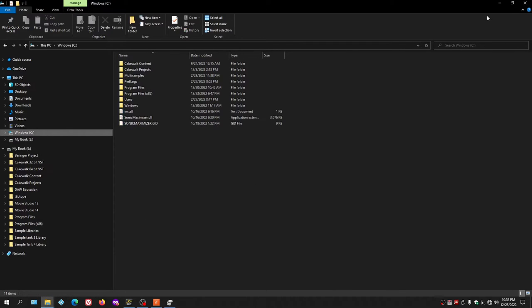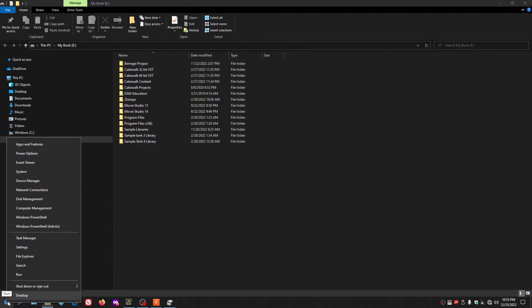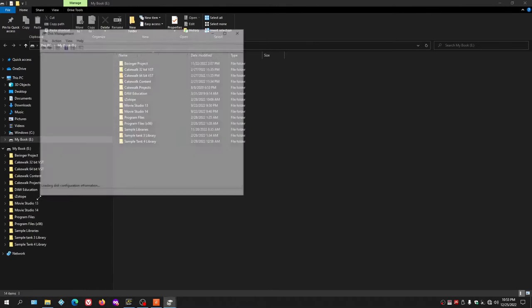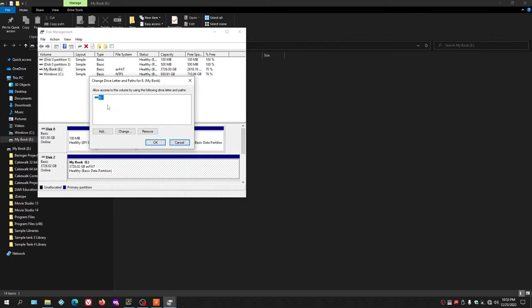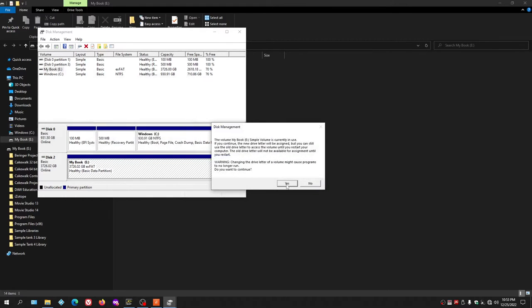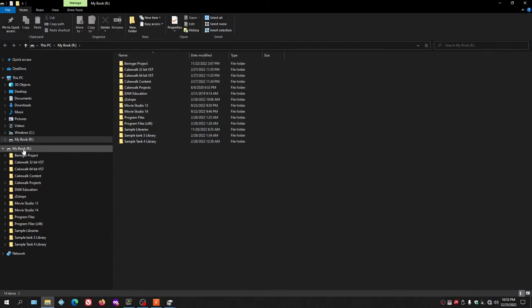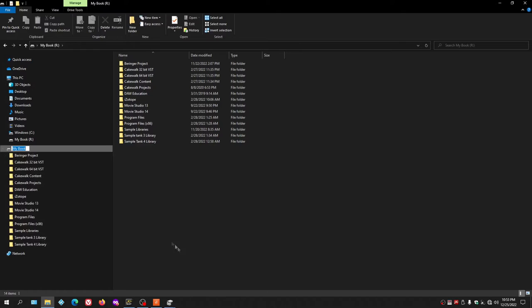Now the drive letter shows as E in File Explorer. To change it back to R, go to Start, right-click, go to Disk Management, highlight the E drive, right-click, choose Change Drive Letter, click Change, select R, click OK, Yes, and Yes again. The drive is back to R since all programs are installed to R and the computer will only find them there.